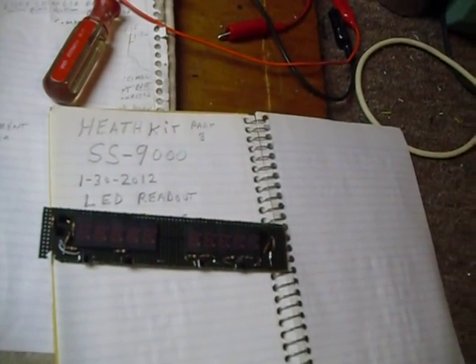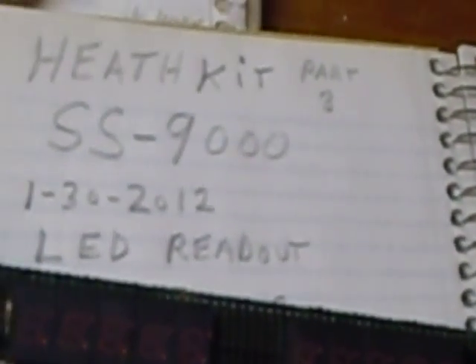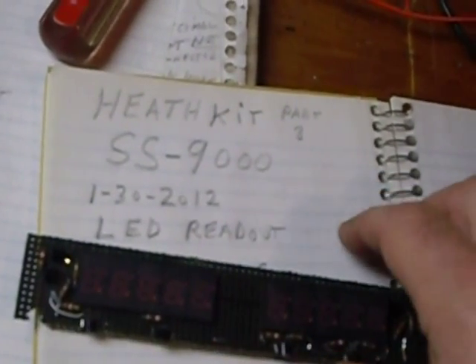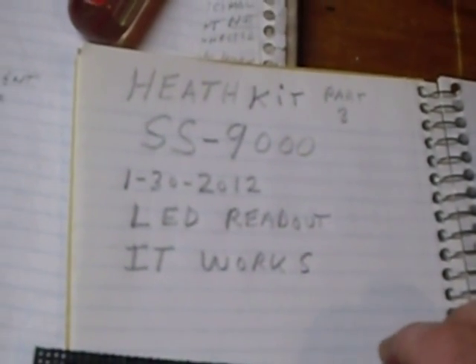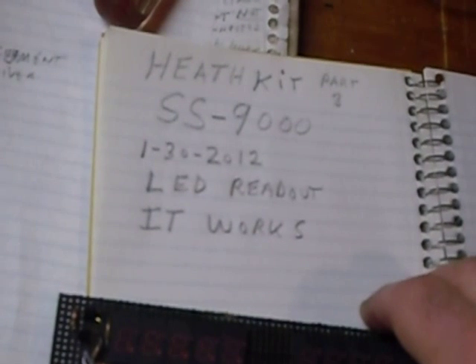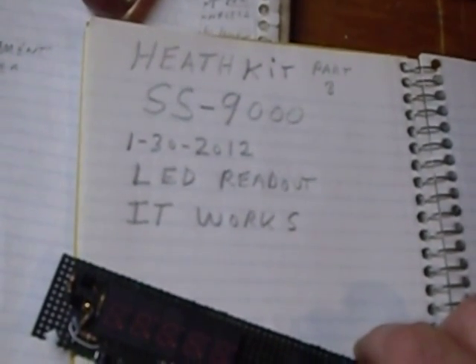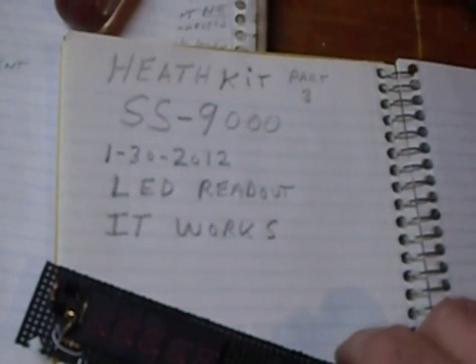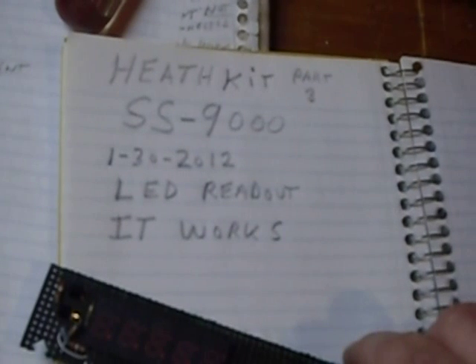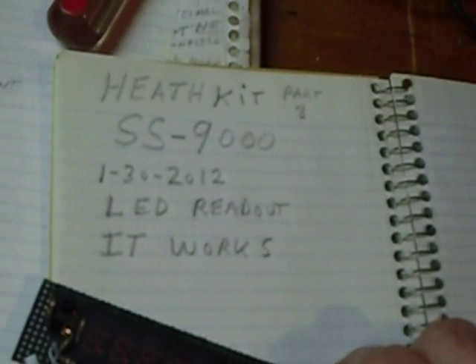Hi, this is Bob working on the SS 9000 restoration. I just got it all working — this is the first time I got it going. This is January 30th, 2012. Got on the air this morning and talked to the fellows on 80 meters on a round table, and got some very good reports.